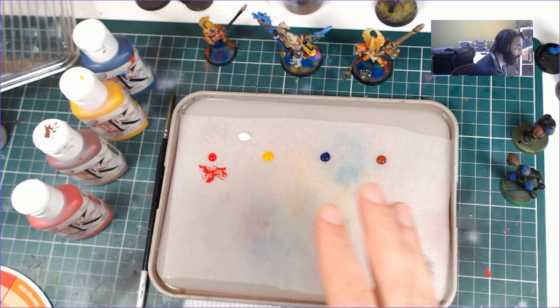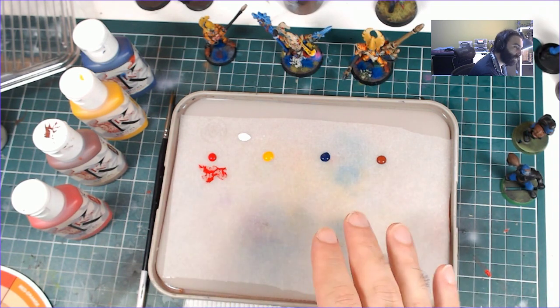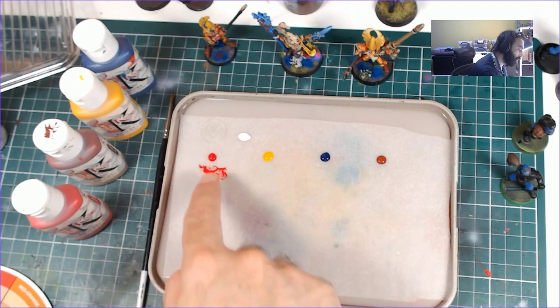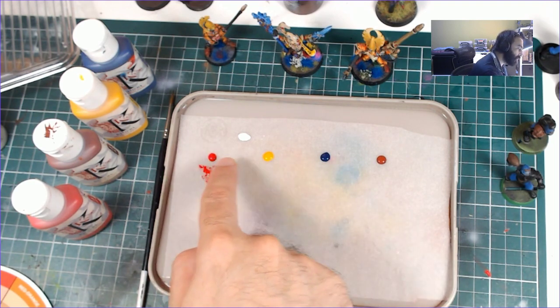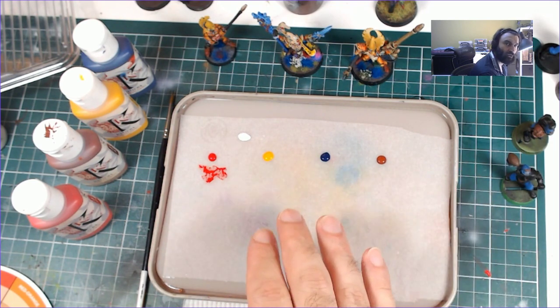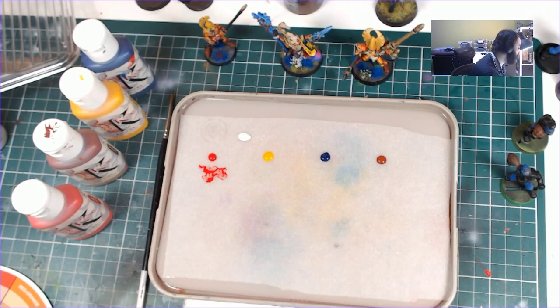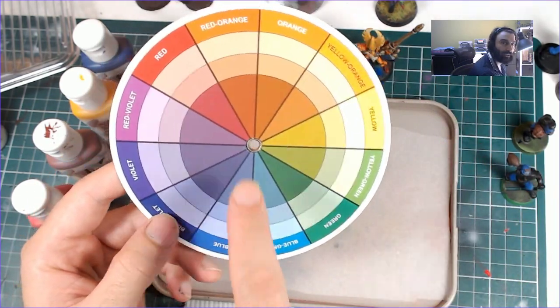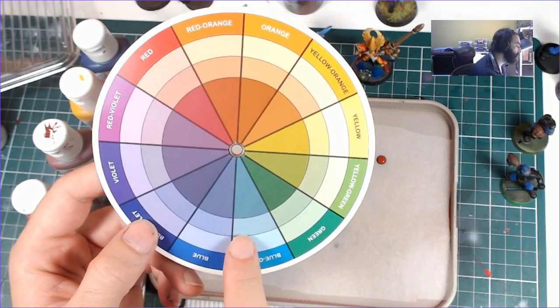You'll persistently ask yourself: is the colour I want more red, more yellow, more blue, more green, more purple, more orange? And if it is, then add those colours. And if you want the opposite — say your colour is too orange — then you would add the opposite of orange, which is blue, to bring it more towards that blue.